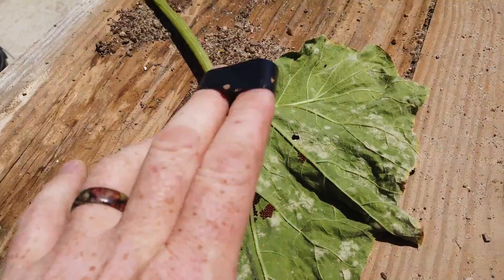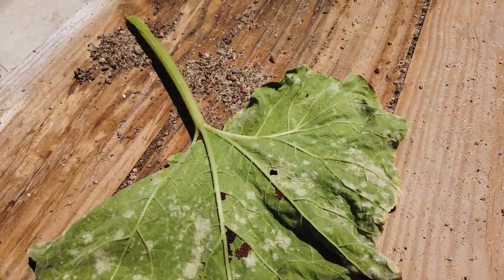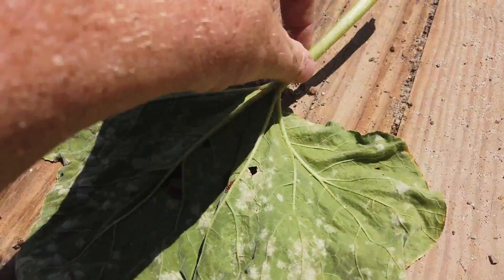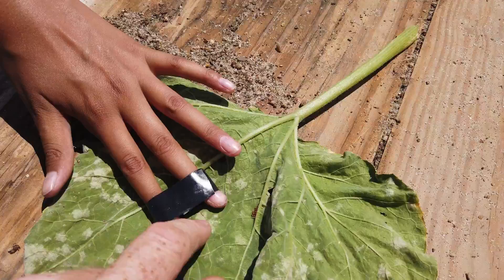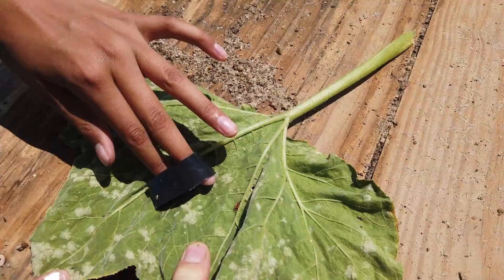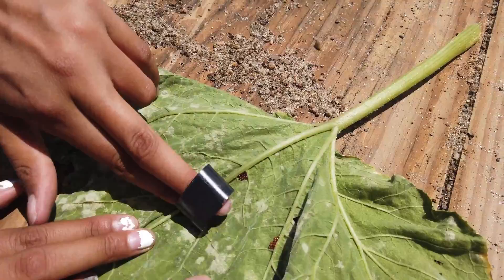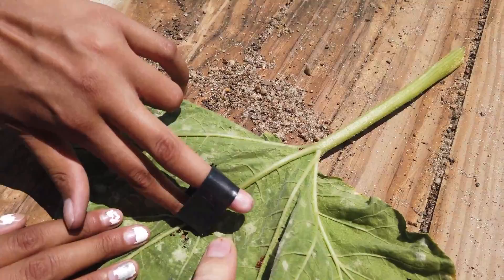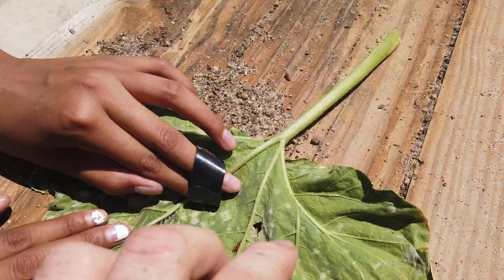We've got a leaf that came out of the greenhouse and there's quite a few eggs on here. Obviously you don't want to do this to every leaf that has eggs on it from your garden. I typically use duct tape — you're just going to take that duct tape and dab it down against the eggs and push on them slightly through the tape. Peel that tape up and your eggs are going to be on that tape. Repeat that process until all the eggs are removed. When your tape is full, you can either burn it, or put it inside a Ziploc bag so that when they do hatch, they don't get back into your garden.